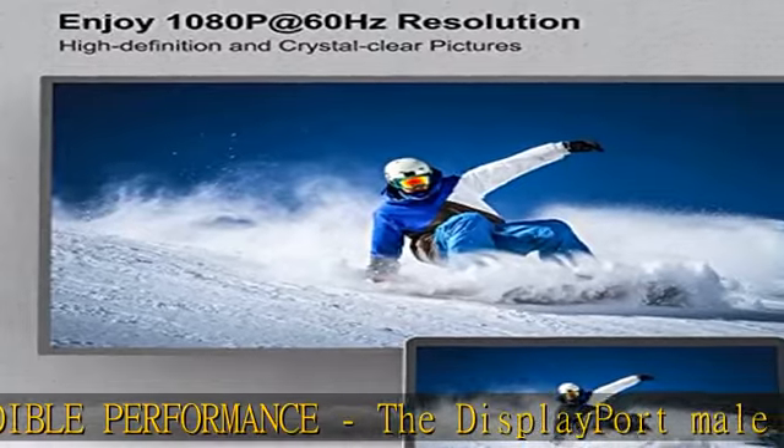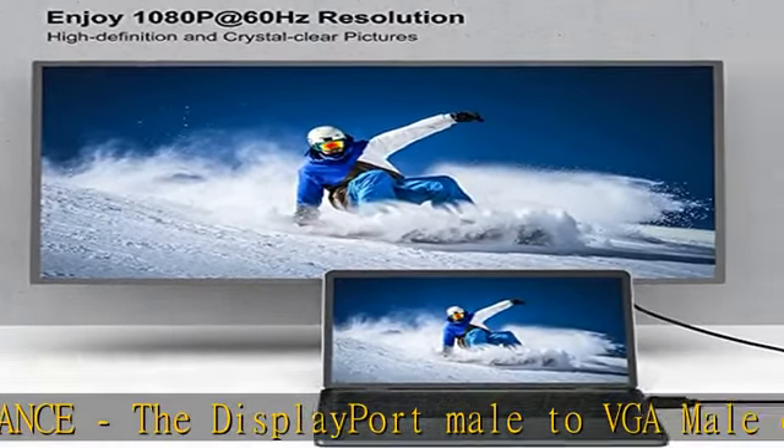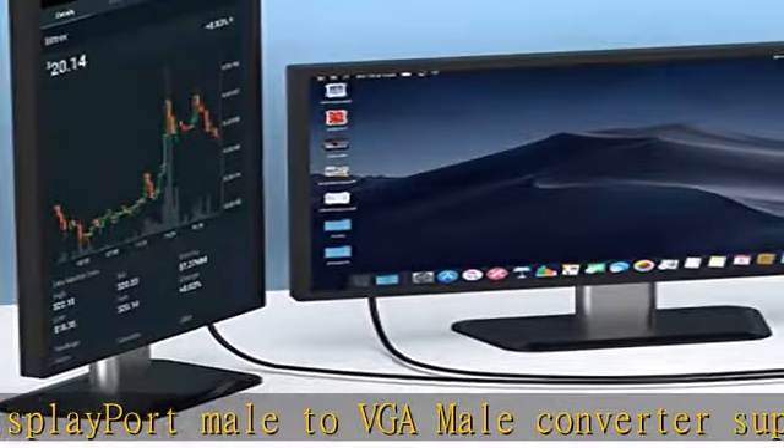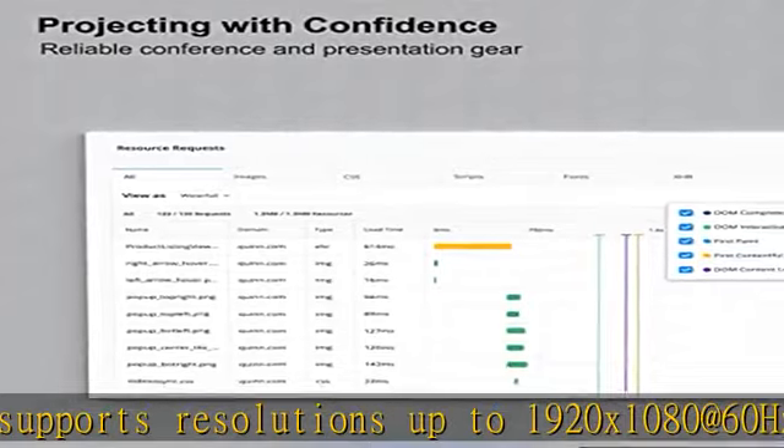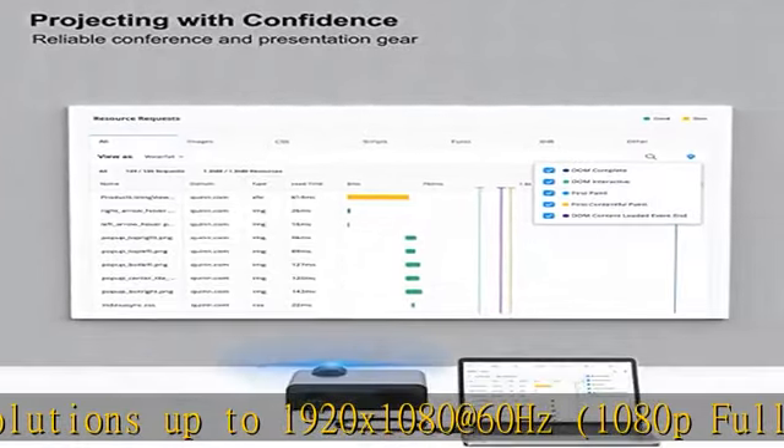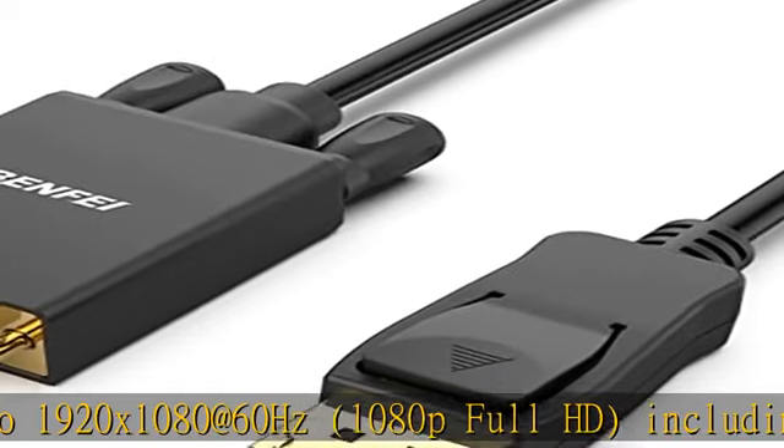An easy-to-pull-out design. 18-month warranty: the exclusive Benfei unconditional 18-month warranty ensures long-time protection of your purchase. Friendly and easy-to-reach customer service to solve your problems. Check the description to get this product today at the best price.